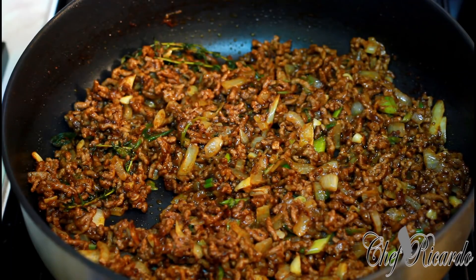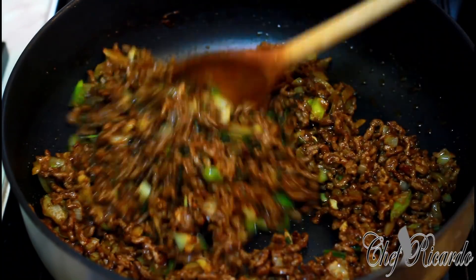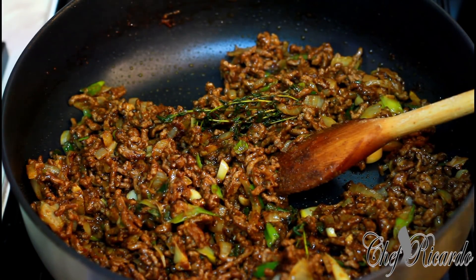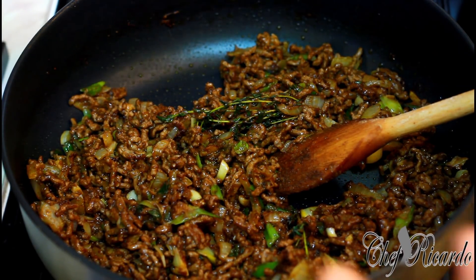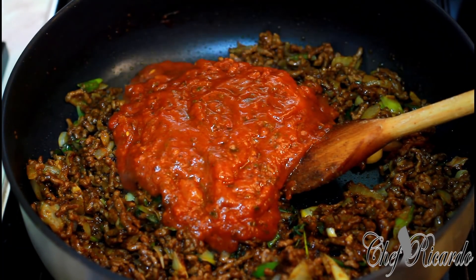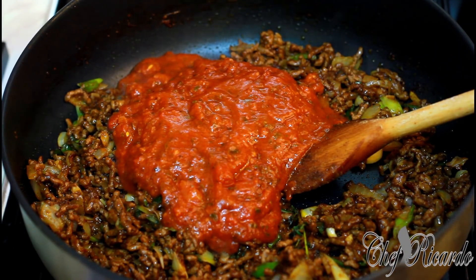The meat is browned off lovely now — this is finished browning. I'm going to add a tin of tomato sauce. I could make my own tomato sauce, but to make life a little easier I'm adding one tin, which is around 150 grams.